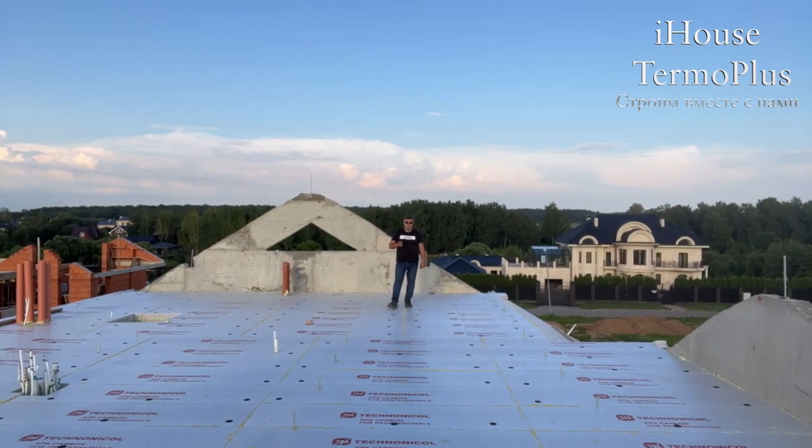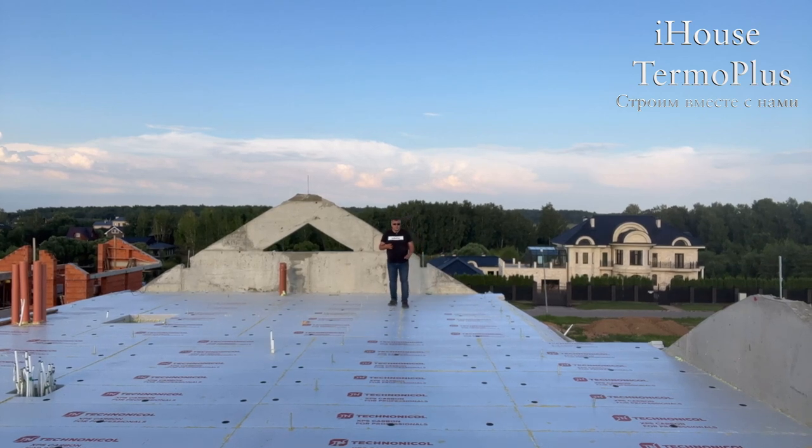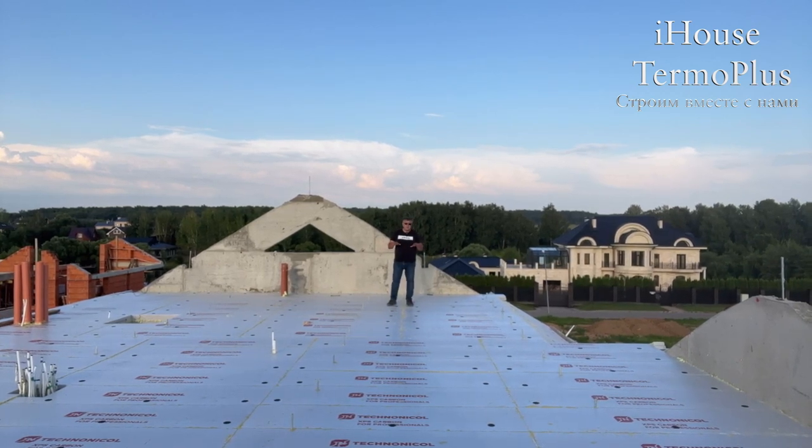Привет, господа! Вы находитесь на канале iHouse Thermo Plus, и с вами Олег Кузьмичев. Мы находимся на плите перекрытия между холодным чердаком.